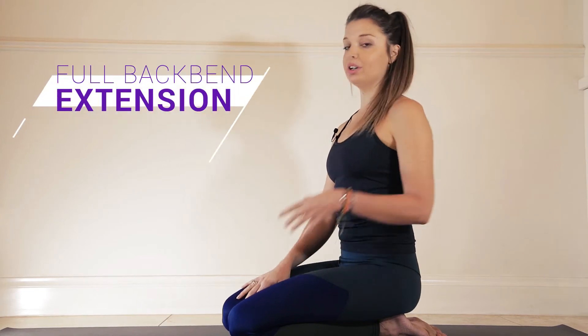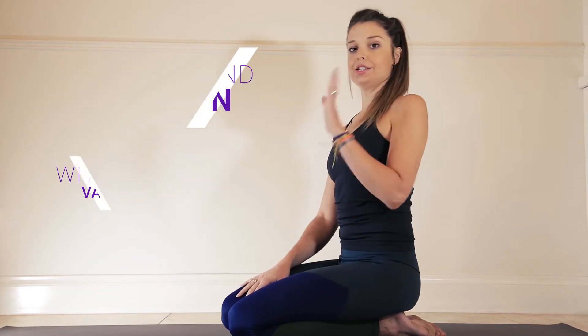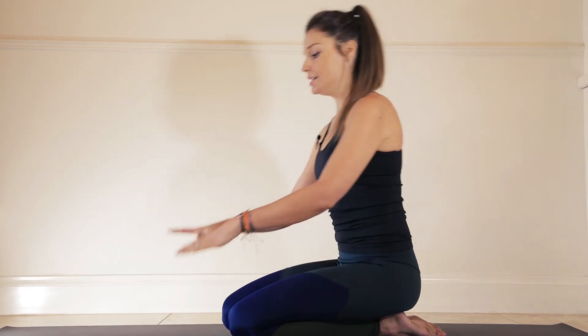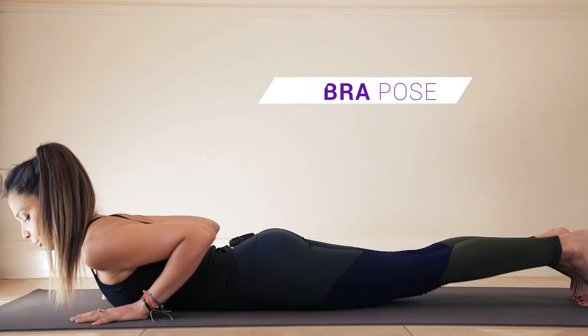We're going to do a couple of poses today to really find space through the upper back and then the middle back in order to get into the full extension of our back bend. We're going to start down on our stomach — lay yourself all the way down and set yourself up for a cobra pose.